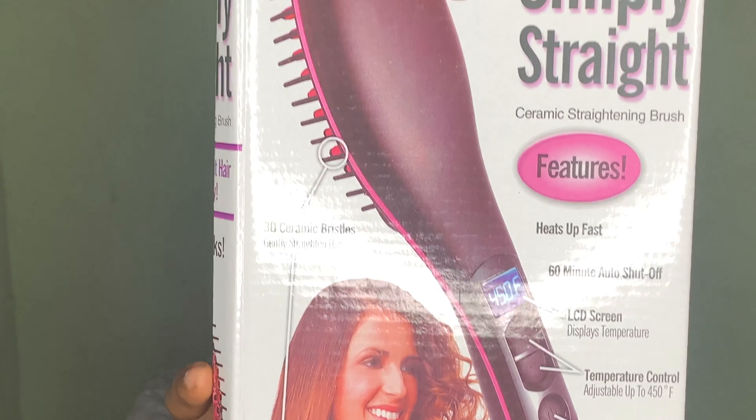Hey guys, welcome back to my channel! In today's video I'm going to be straightening my hair for the very first time since I went natural, and for that I'm going to be using this Simply Straight brush. It's a ceramic straightening brush. I'm pretty excited — I don't know if you can tell in my voice.